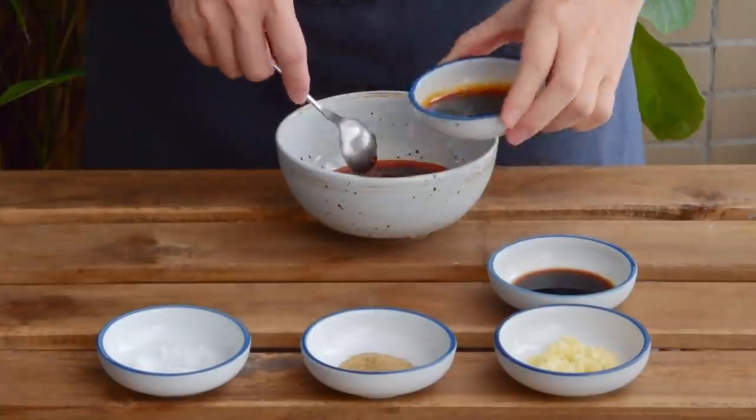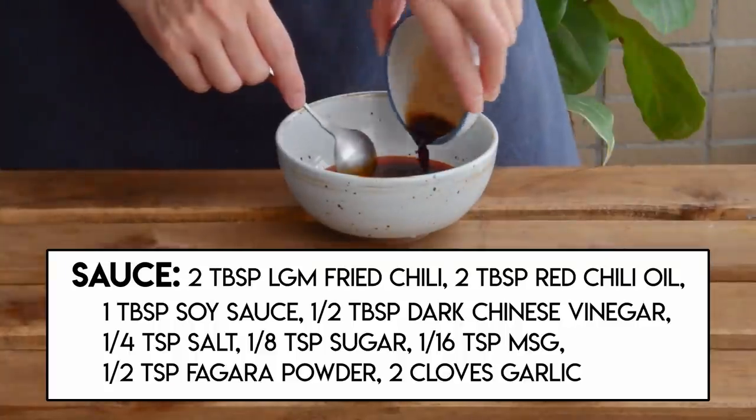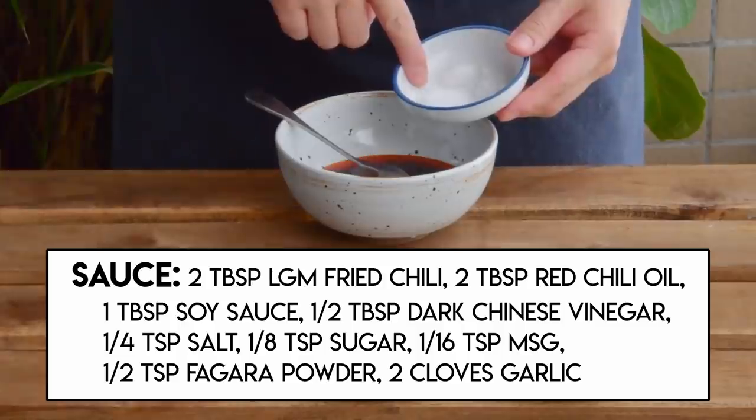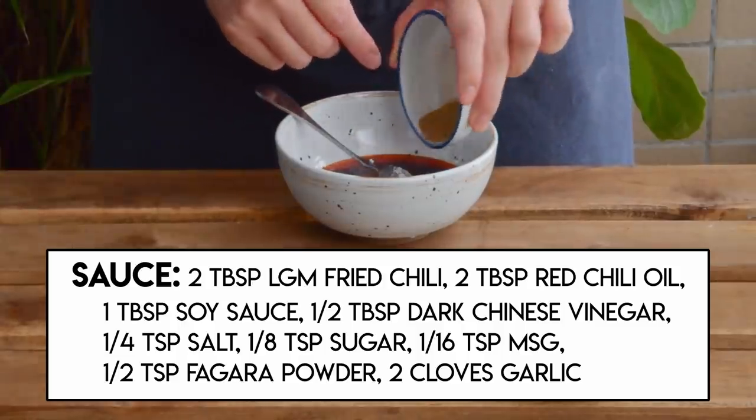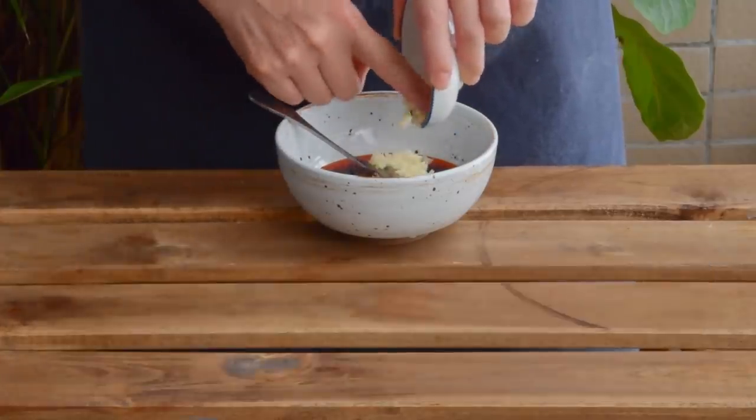Then add a tablespoon of soy sauce, a half tablespoon of dark Chinese vinegar, a quarter teaspoon salt, eighth teaspoon sugar, a pinch of MSG, half teaspoon Sichuan peppercorn powder, and two cloves of minced garlic.